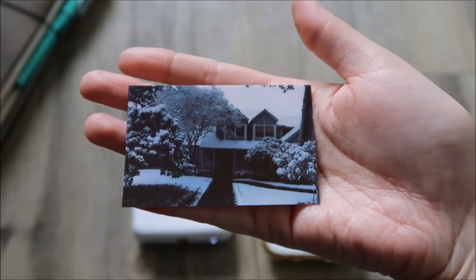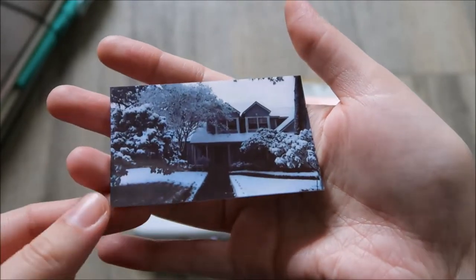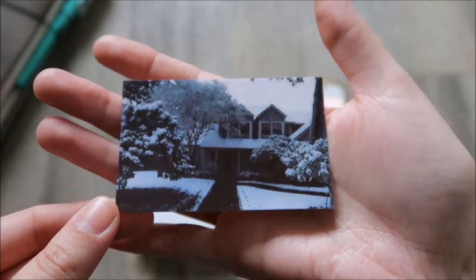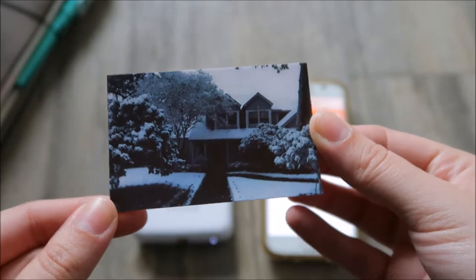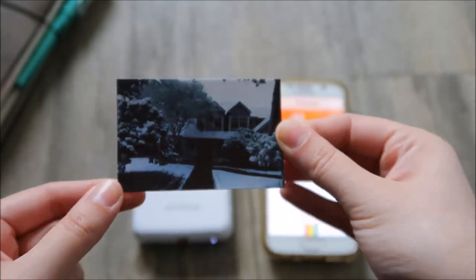I've been wanting one for a very long time. I think this is just going to be so much fun, and it's a sticker as well — so you can take photos and make them into little stickers.